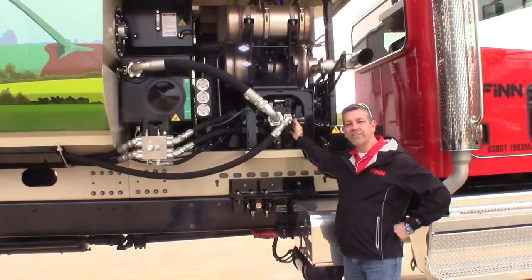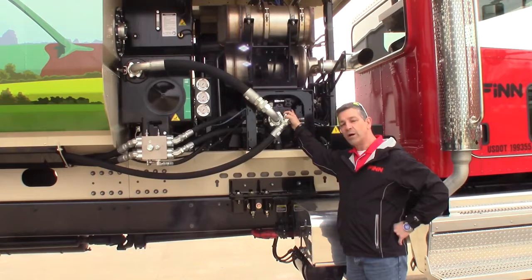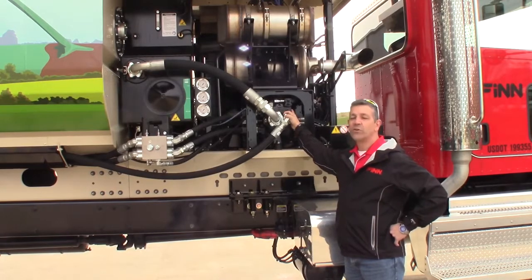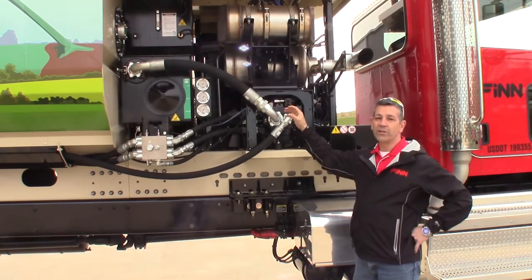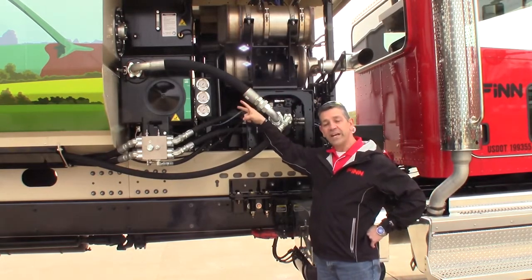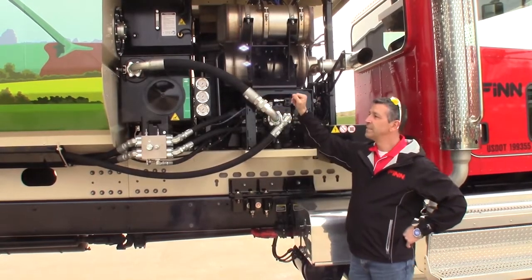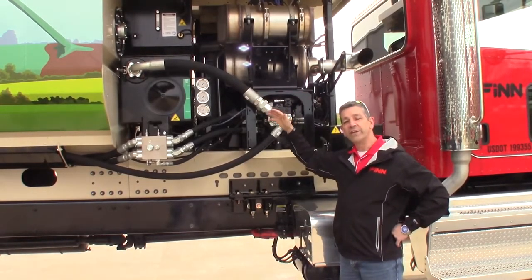You've got a John Deere 173 horsepower engine that is driving these hydraulic pumps mounted to the engine, which are powering your hydraulic components — agitators, two beefy agitators, hydraulic hose reel, and a hydraulically driven pump.